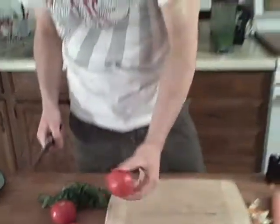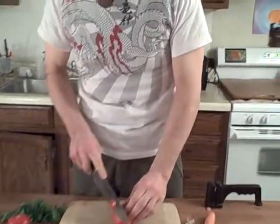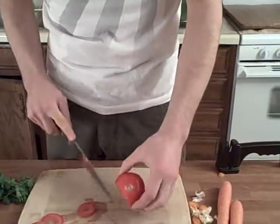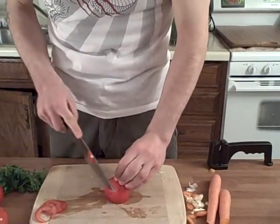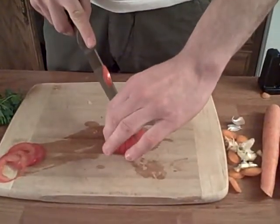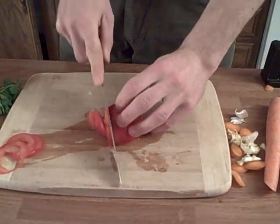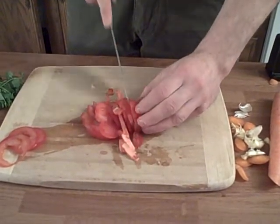Now, moving into cutting a tomato — slicing a tomato is pretty straightforward. If you want it for sandwiches, to decorate a salad, or as a layer in a raw lasagna, it's pretty straightforward. If you want to quickly have diced tomatoes, what you want to do — now that we've got our tomato cut in half — is place the cut half down on the board so it stands there, and make slices going across.